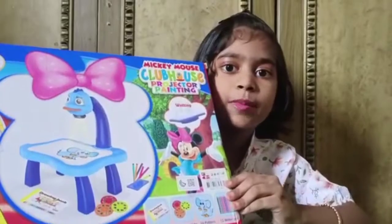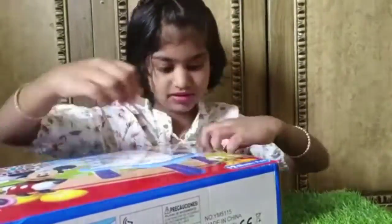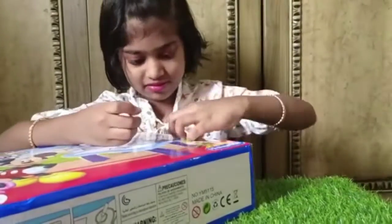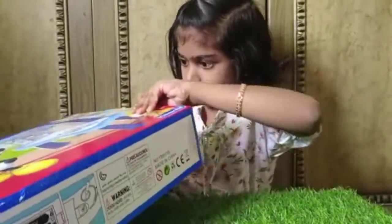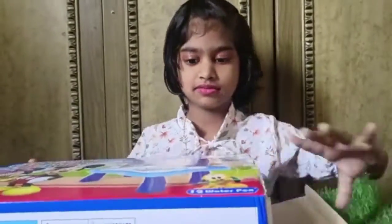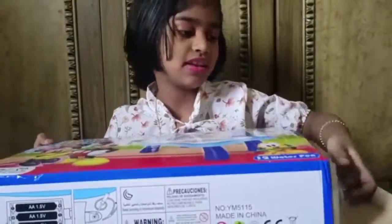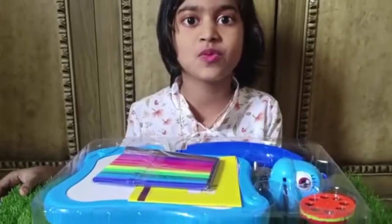Today I have got this Mickey Mouse projector painting. Let's see what's inside.